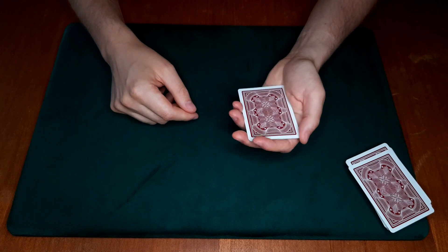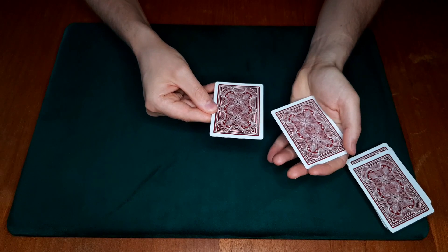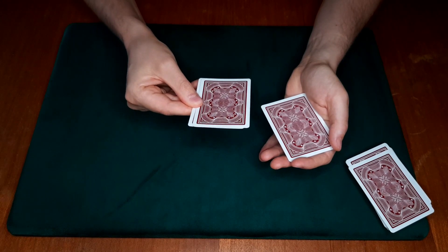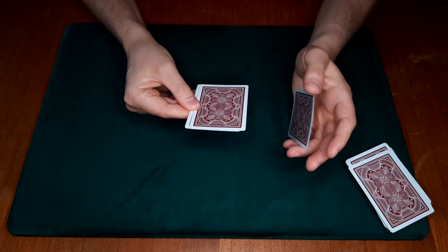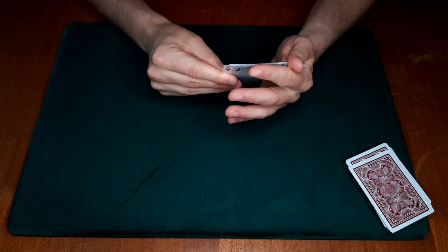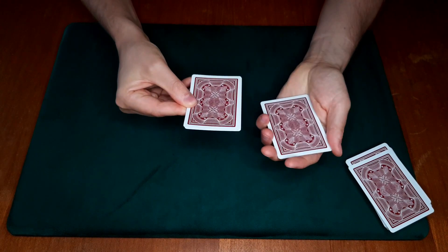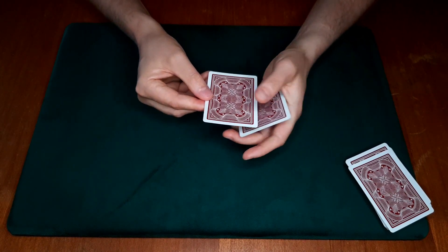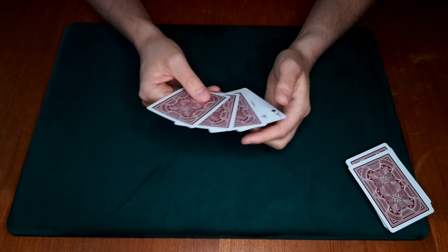I'm going to show you the broad strokes first and then go into the details. First, we're going to peel off one card. Next, we're going to do a double push-off — two cards — and take that into our left hand as we leave the card we just peeled off underneath, catching it with the two fingers underneath, at the same time as we peel off that double. Now we have two cards left, which we simply peel off singly.